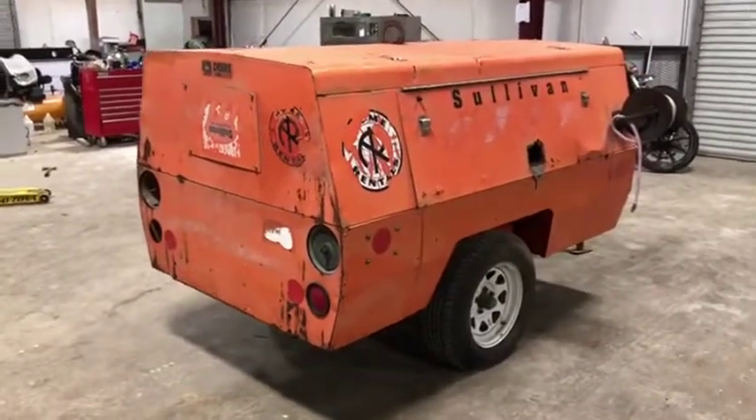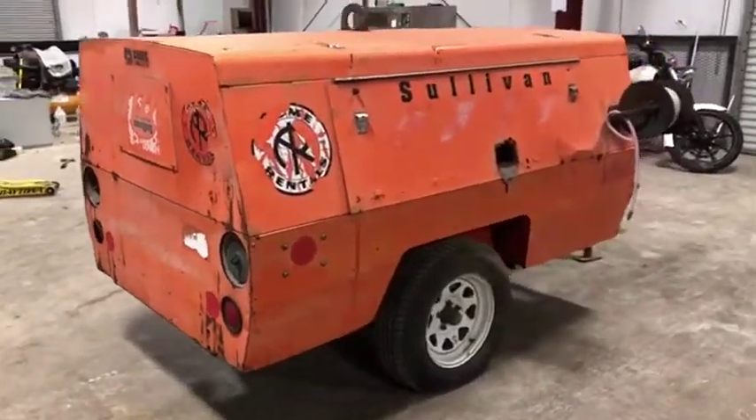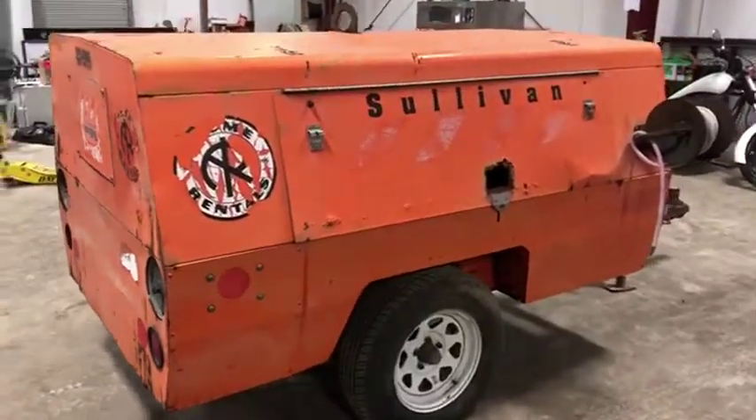Taking a look at the Sullivan Trailer Air Compressor, model D185, Fusion Queen.